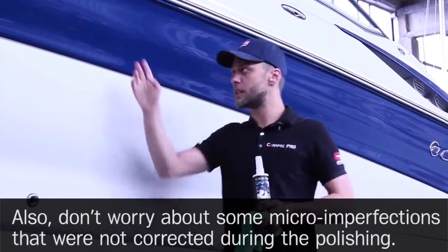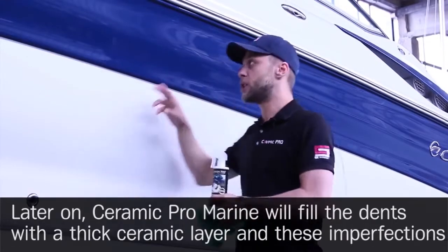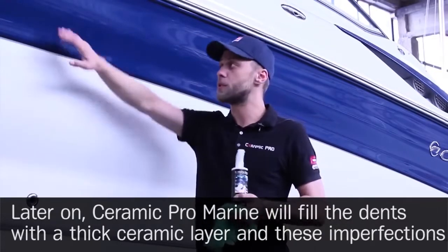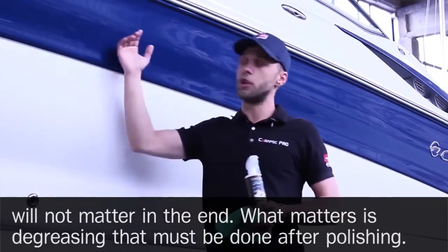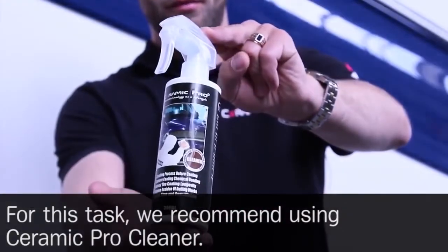Don't worry about some micro imperfections that were not corrected during the polishing. Ceramic Pro Marine will fill the dents with a thick ceramic layer and these imperfections will not matter in the end. What matters is degreasing, which must be done after polishing. For this task, we recommend using Ceramic Pro Cleaner.